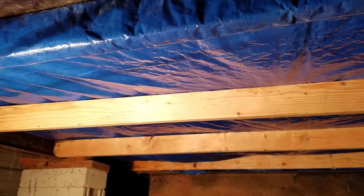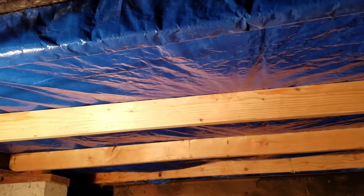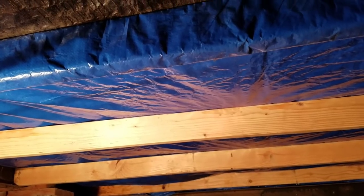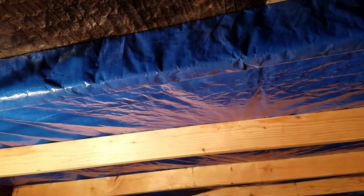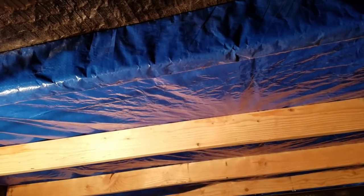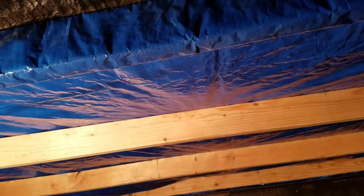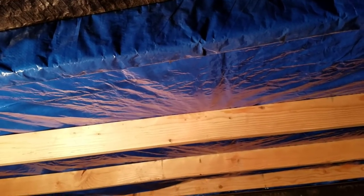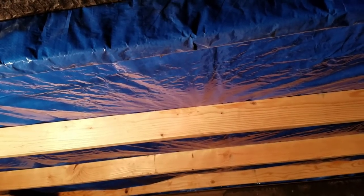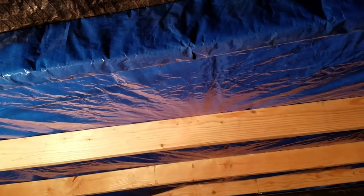Once my tarp was in there and taut, I basically took the very first one and rolled it so that one provided a tight end on the support of the tarp. Then I took all the rest of them and turned those on their sides too, and this gave the belly more support than it had before and also helps keep the tarp much tauter underneath.